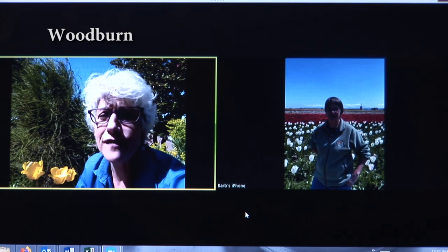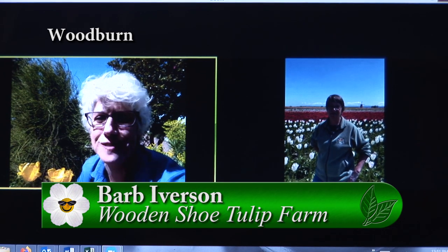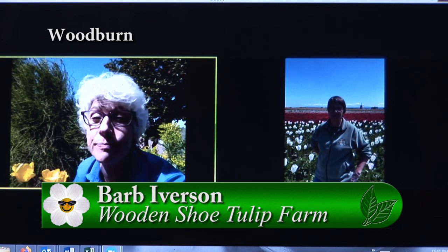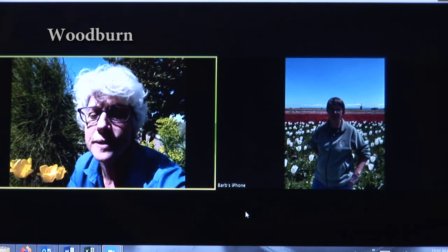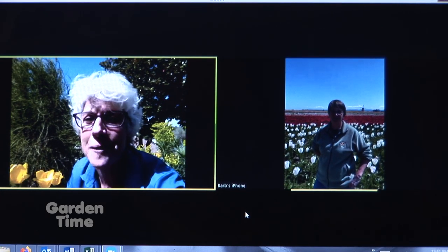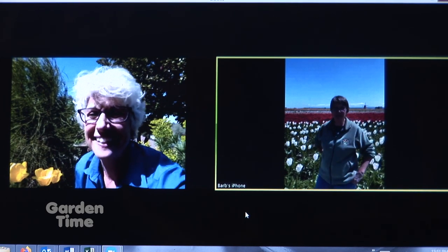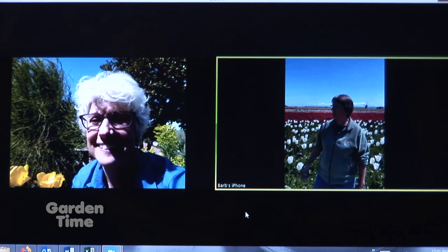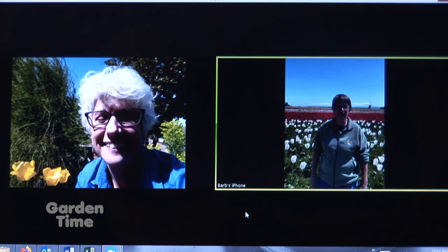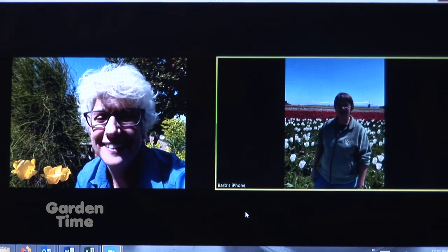One of our favorite places to go in the springtime is the Wooden Shoe Tulip Festival. This year we couldn't go, but we have so enjoyed the photos on their web page. We're going to be talking to Barb Iverson. What's going on out there? It's beautiful — we've been picking flowers, topping the flowers, working the ground and loosening it up. We're still out here farming, but it's just not the same this year at all. We miss the people.